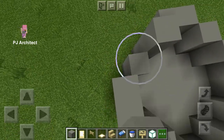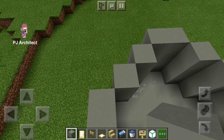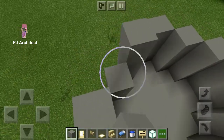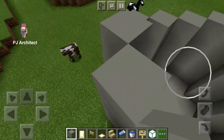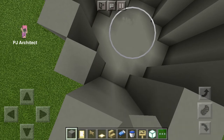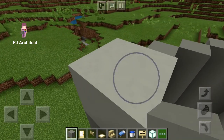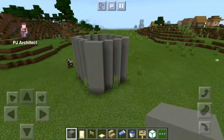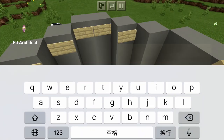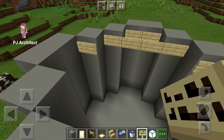You have to build it until it looks pretty much like a water bottle. Now add the signs just on the top of it. You can do the rim thing, or just go ahead and build it straight across the roof.